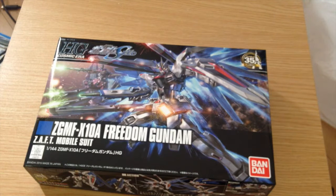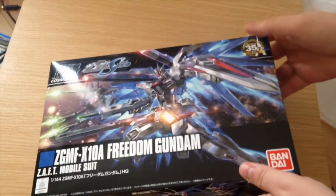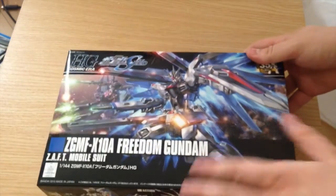Mina-san konnichiwa, this is David and Mina and today we are unboxing the XGMF X10A Freedom Gundam. This is the 35th anniversary revive relaunch of the HGs, and this is the first of the Gundam SEED line in the revives. So excited to see this — I actually really like the painting on the front, it's cool.